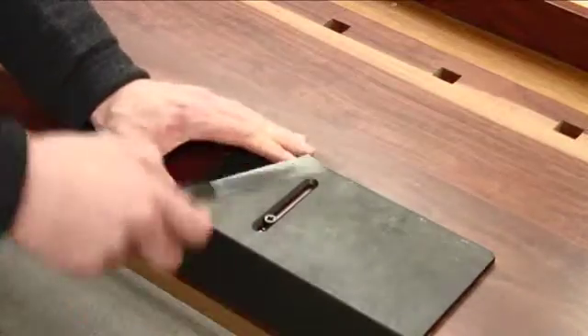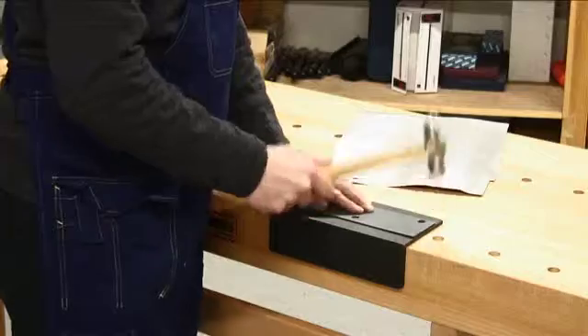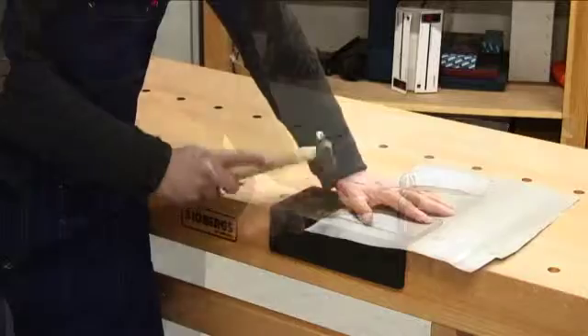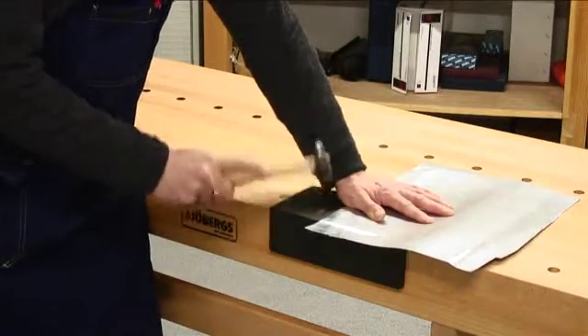Once the lug is locked, the anvil will rest securely on your bench. Now you can tackle even the heaviest work without the risk of damaging the top of your workbench. Shaping metal and other types of heavy work can be tackled with confidence.